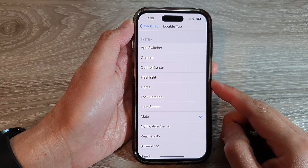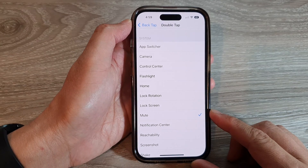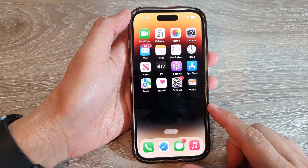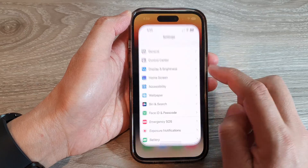How to set back tap to mute or unmute sound on the iPhone 14 series. First, go back to the home screen by swiping up at the bottom of the screen, and on the home screen tap on Settings.